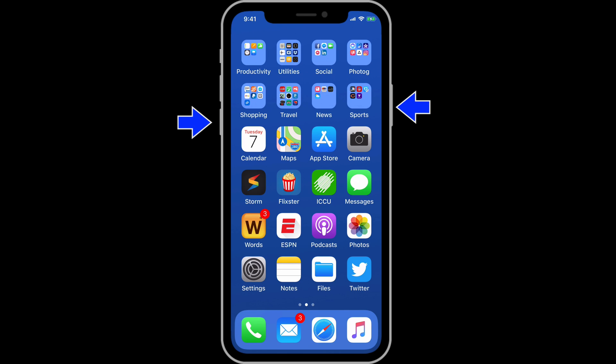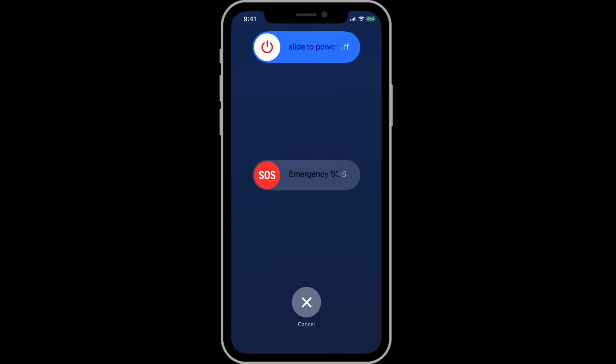Hold down the Side button and the Volume Down button for a few seconds, and we can turn the iPhone off, or dial the emergency number. Once the iPhone is off, press the Side button again to turn the phone on.